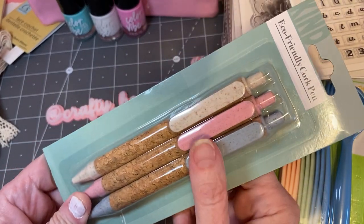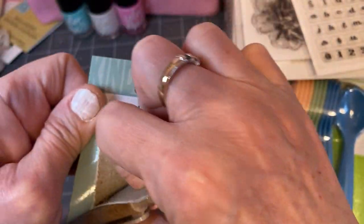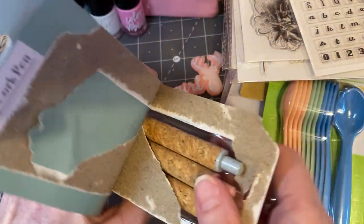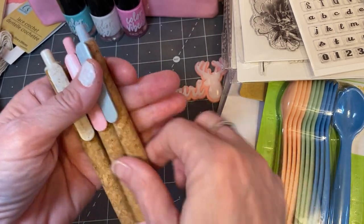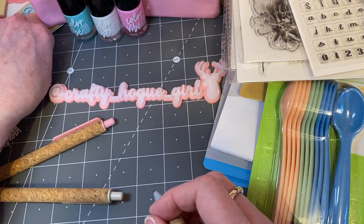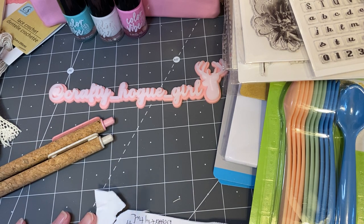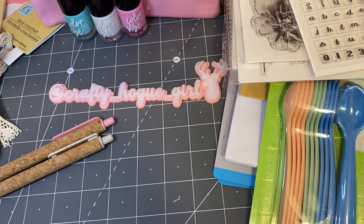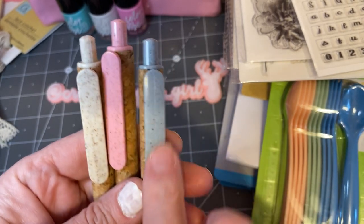Now I am always looking for pins, so I've been on a spree of picking up pins. But these look like corks — like corkboards — and they come in cute colors. I've never seen anything like this, and I just thought, how fun! It feels like cork. I tested it and it writes really nice. You get three of them, the colors are great, and you could probably even embellish these and put something cool there if you wanted to.